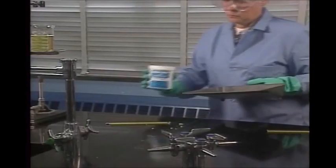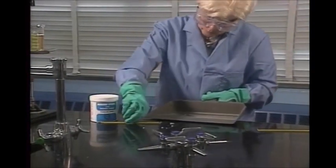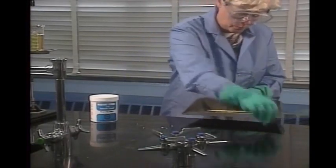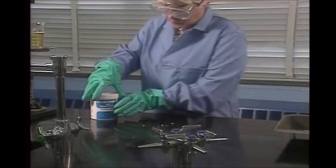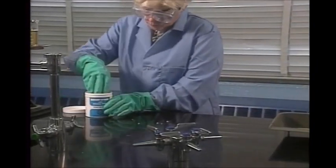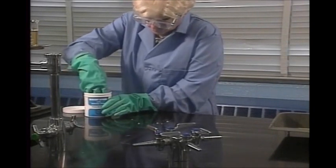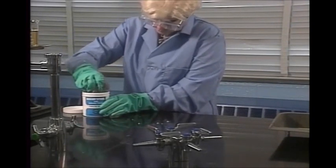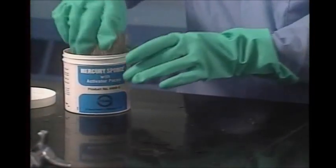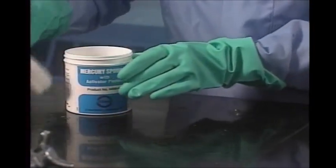Cleaning up a broken mercury thermometer is more difficult and also a job for your teacher. Mercury is poisonous and it won't soak into a paper towel. Mercury vapors also can escape into the air. If you work with mercury thermometers, your lab may be equipped with a mercury cleanup kit or sponge.